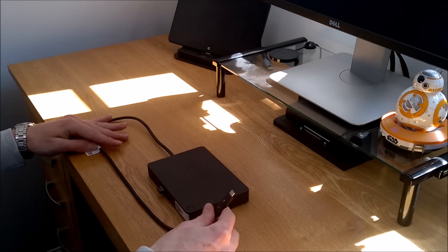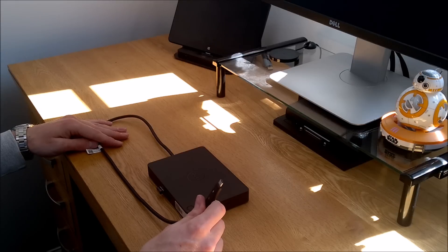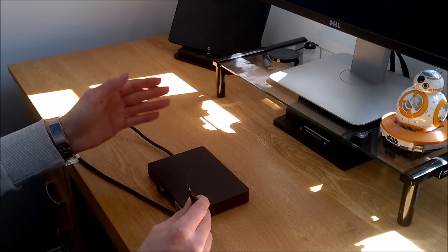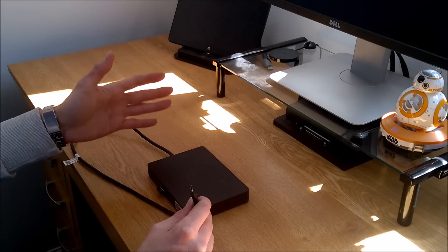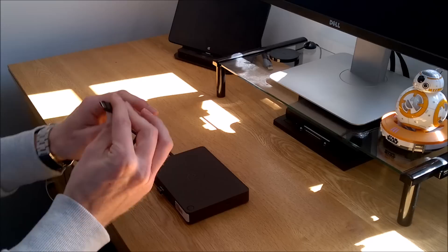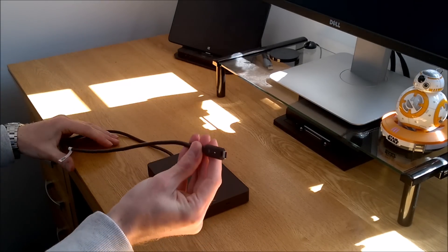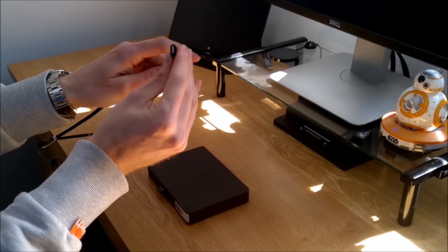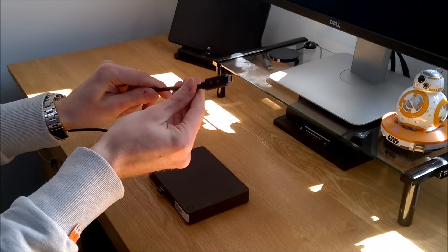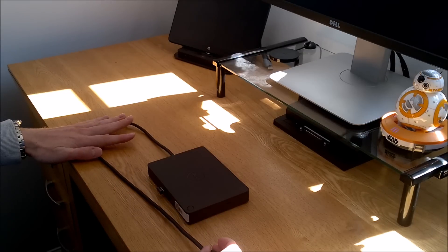USB-C is an evolution of USB Type-A. The biggest difference is it can carry bi-directional power — not only can it power devices but it can also charge them. This connection here is USB Type-C. It comes in two variants with the same connector: USB Type-C and Thunderbolt. I'll talk about the differences between them in a minute.